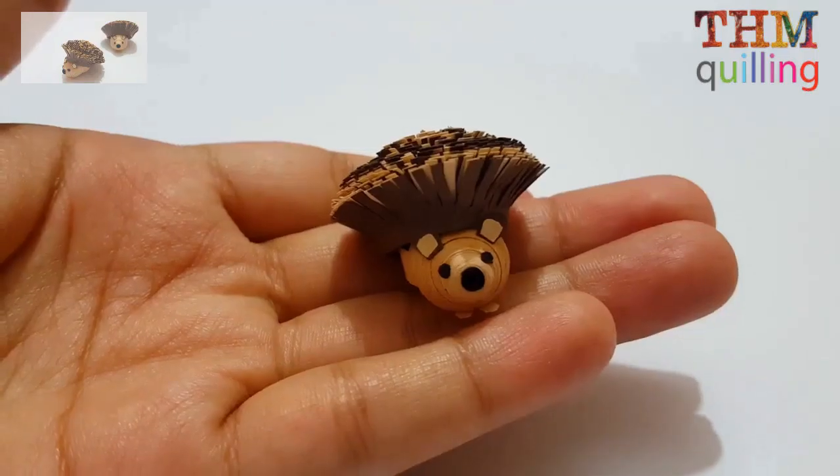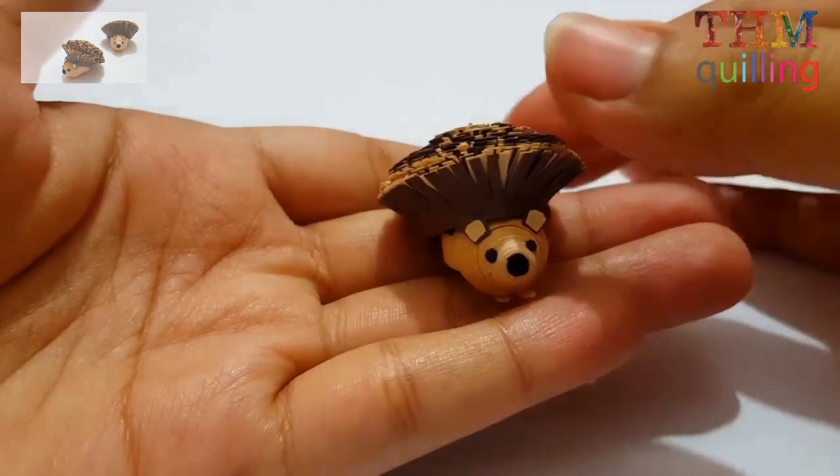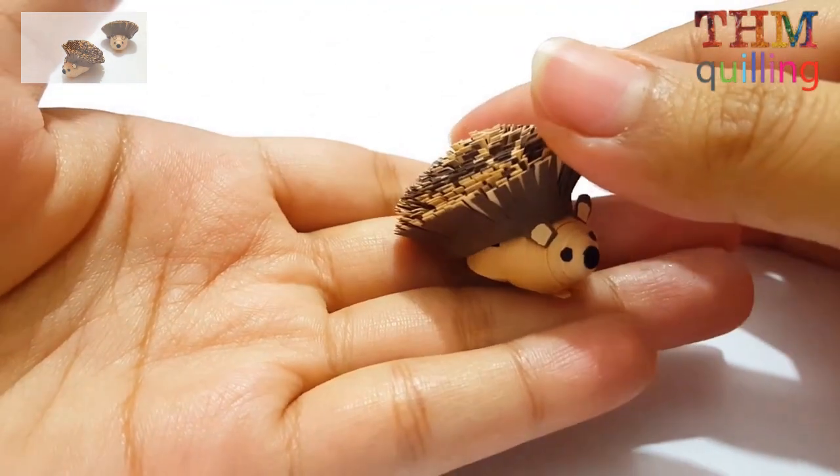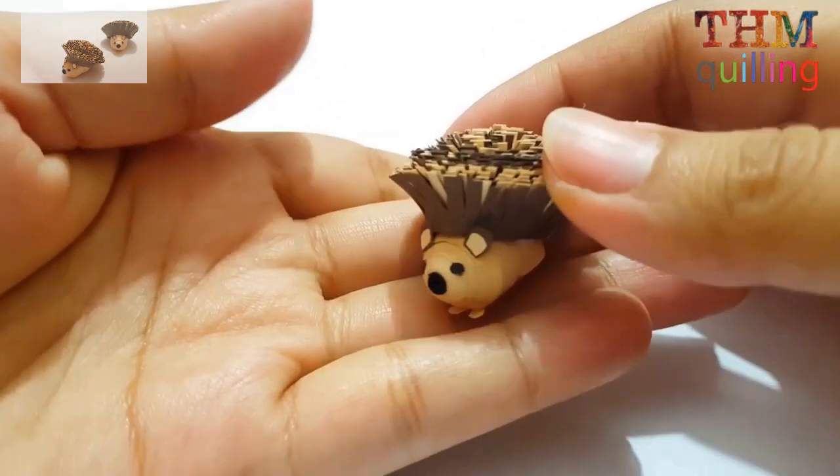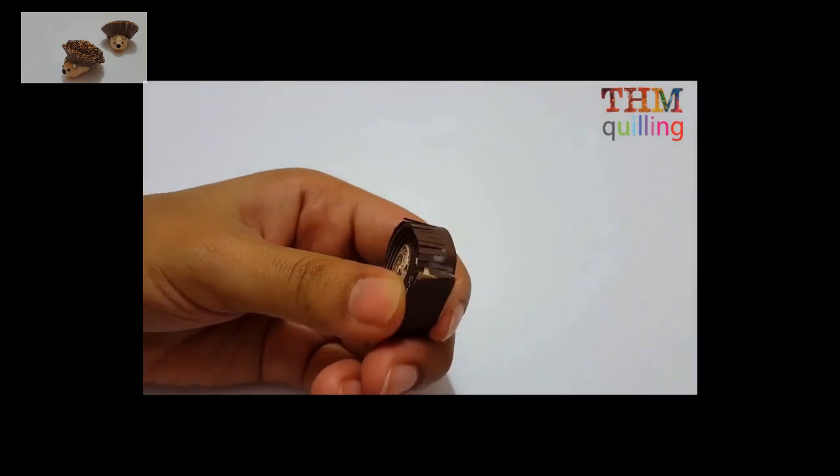Thanks for watching. I hope you like this video — please give it a thumbs up and share. See you next time, bye bye!